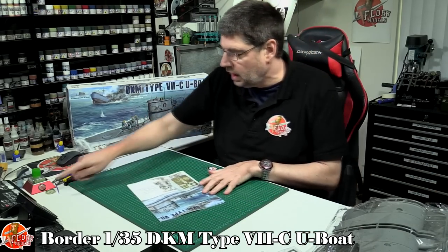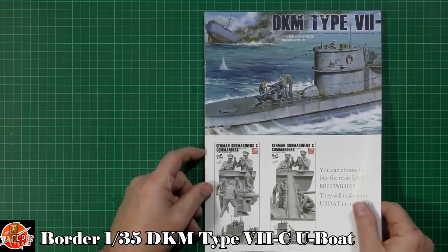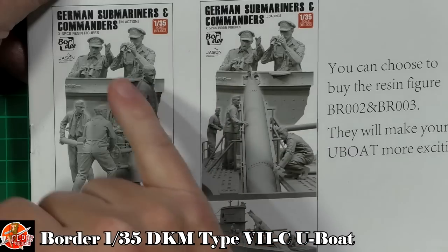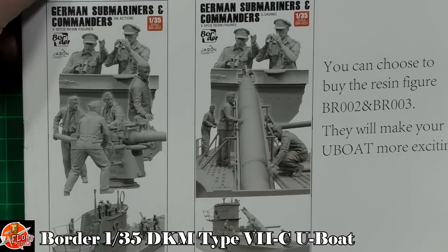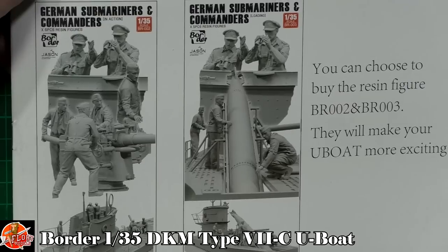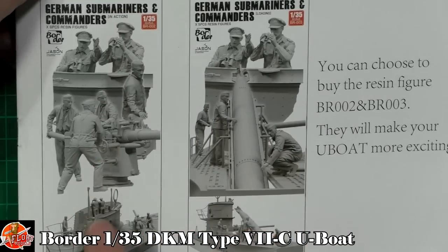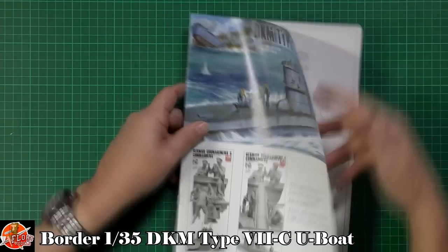As always we'll start with the instructions. We've got some photo etch, a little bit of wiring, and the decals to look at. Up front there's an option for separately purchasable crew — you can get deck gun crew with commanders on top telling where to shoot, or those same commanders telling you how to load a torpedo tube. They're completely separate and don't come with the kit. They are resin figures and they looked beautifully done. That's BR002 for the deck gun crew and BR003 for the torpedo loading sequence.